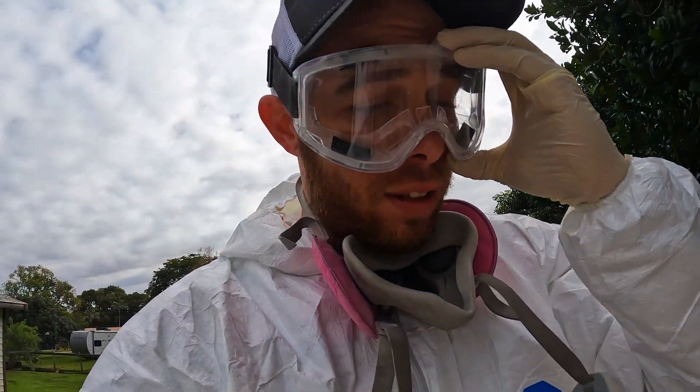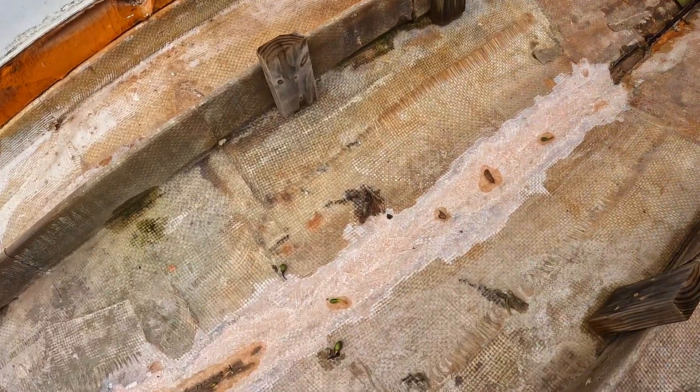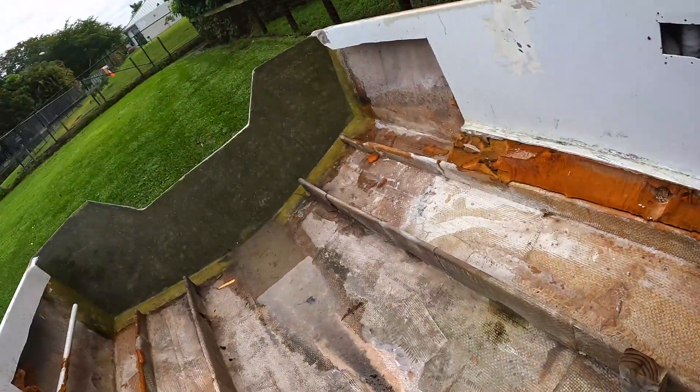Before I get back to grinding, I'll show you what I've got so far done. I've grinded this stringer all down — I still got a little bit left to go all the way up there. Once we get that all grinded down, we'll clean it up and start fiberglassing it all in.